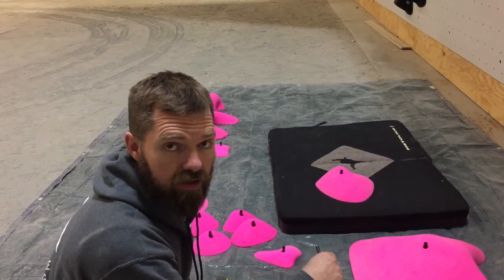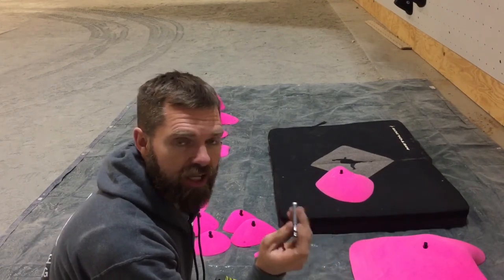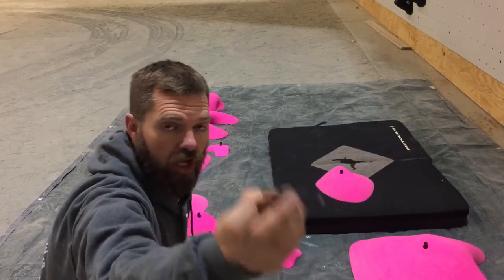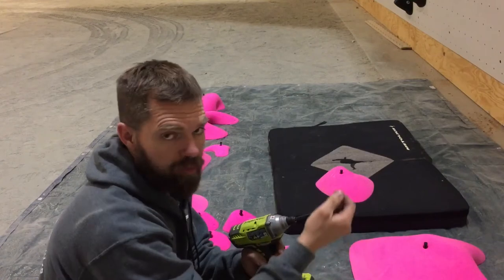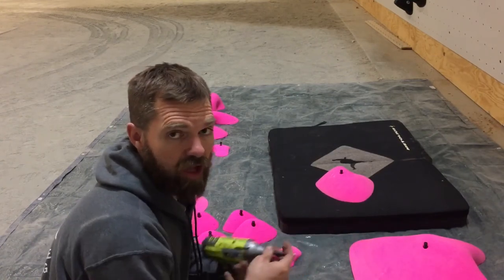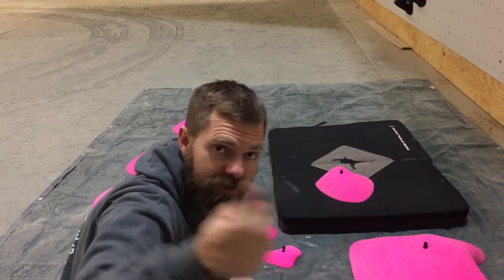An impact wrench works really nicely for setting, but you need to be careful that you don't strip out the T-nuts. Also, Escape Climbing has finally made an insert that's solid — it's one piece. You don't have to worry about putting a 3/8 drive into your impact wrench and then putting an Allen key onto that. This is one solid piece, it's not going to be falling off on you on the wall. So thank you, Escape Climbing, for this.